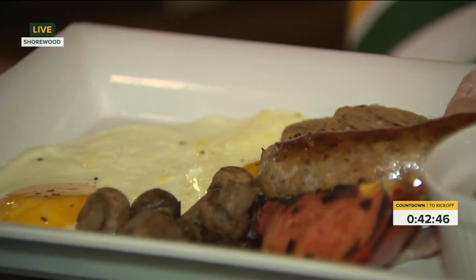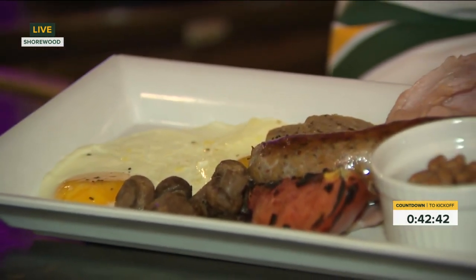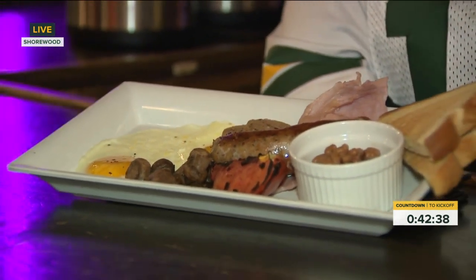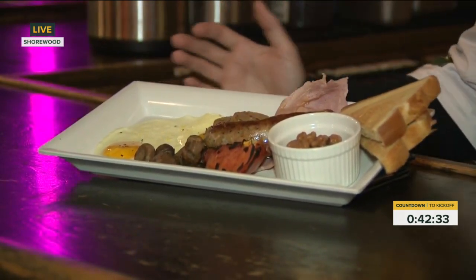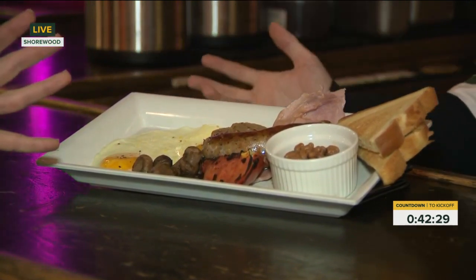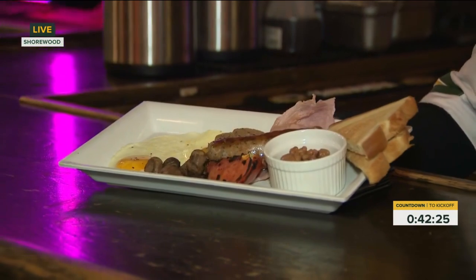Then we have the banger, which is just a sausage. We make these in-house ourselves — you can see the size of them. And then the baked beans. This is just kind of a traditional thing. It's a plate full of protein. It smells delicious. It looks and tastes delicious. A hearty breakfast.